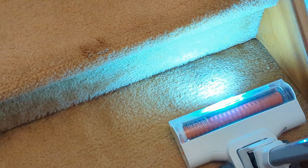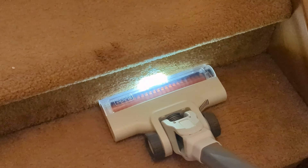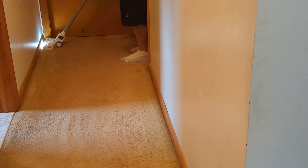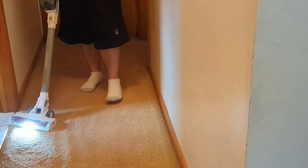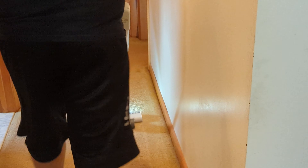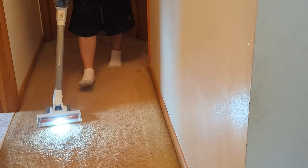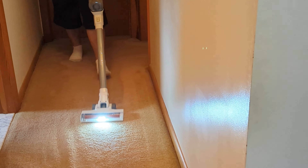There's some dog hair there — picked it up. We have some dust behind the door. Let's try out the hand vac.